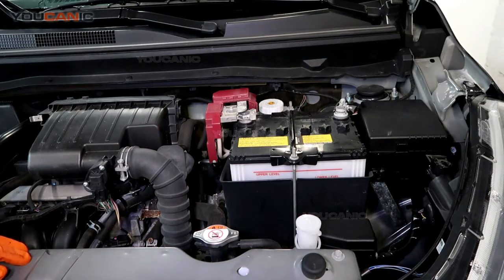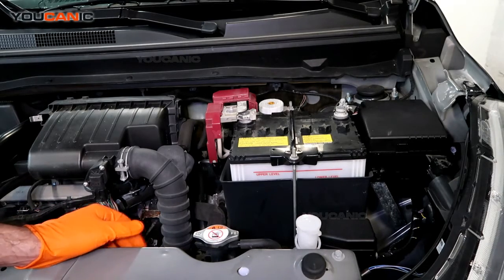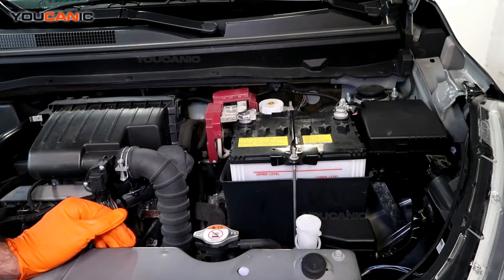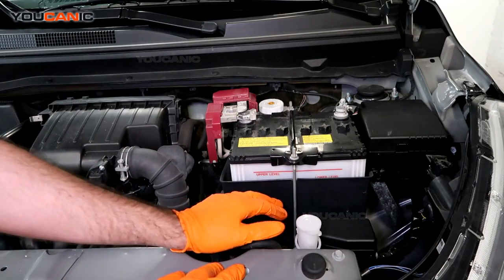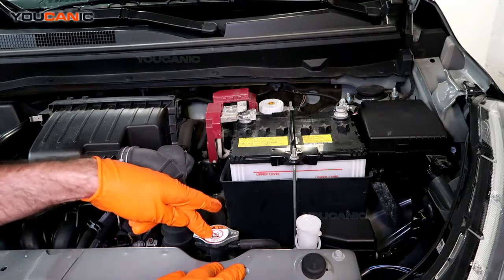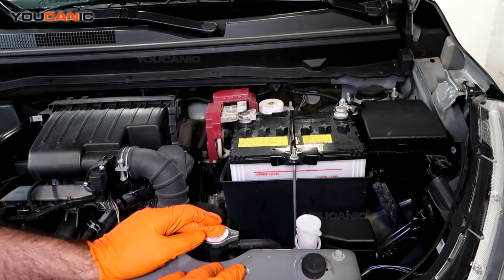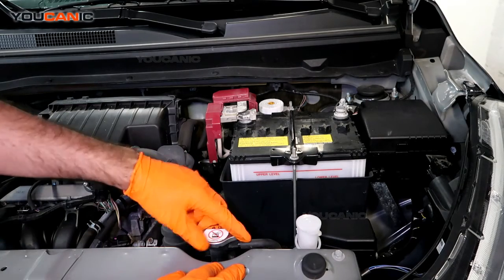Welcome. Today we're going to go over how you would add engine coolant on a 2020 Mitsubishi Mirage. Make sure the engine is cool and not hot, because if you open this cap when it's hot you have potential for burns from the hot fluid.